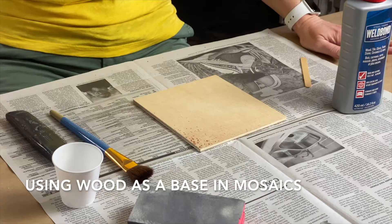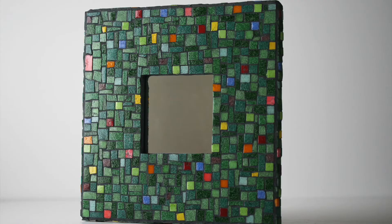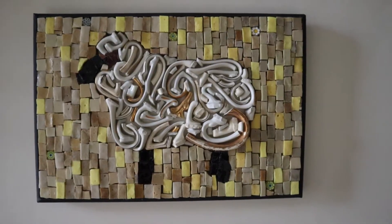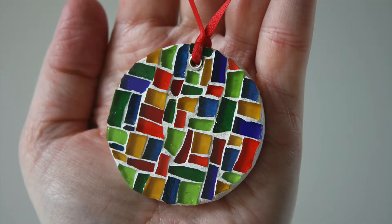There are plenty of acceptable surfaces for mosaics, but today we're going to focus on wood. It's widely available, it comes in so many thicknesses and types, and it's relatively inexpensive. Even driftwood and an old wood shingle are acceptable. But no matter what type of wood you choose, you need to make sure that you treat that surface so that your tile, stone, or glass can adhere properly.